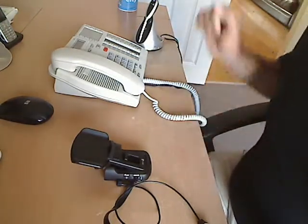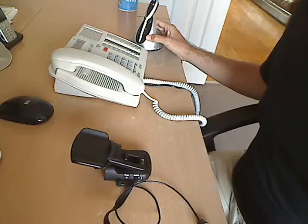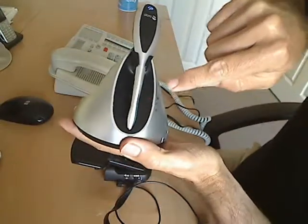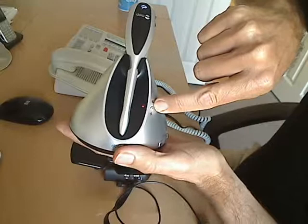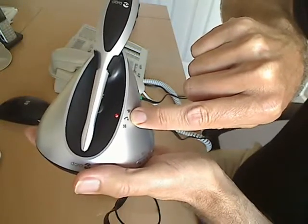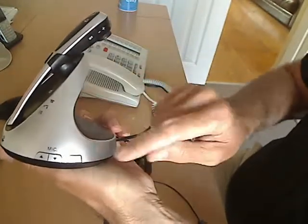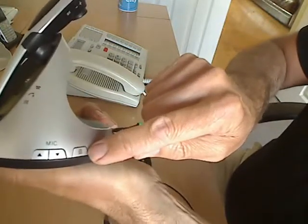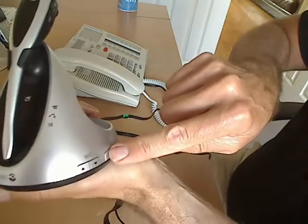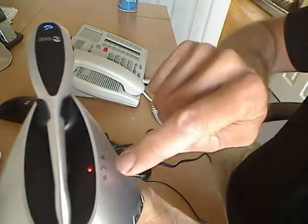First things first: make sure that the base station and headset are fully charged for at least four hours if it's the first time you've used it. The headset base station should be on the middle icon, which shows the receiver and an arrow lifting up. Please make sure it's on that one because it won't work otherwise. If it isn't, turn the base station to the side and you'll see a button next to the mic up and down volume buttons. You'll see the four lines. Press that once and it will go back up to telephone mode. Press it down again and it goes back to that mode. Please make sure it's on that mode.